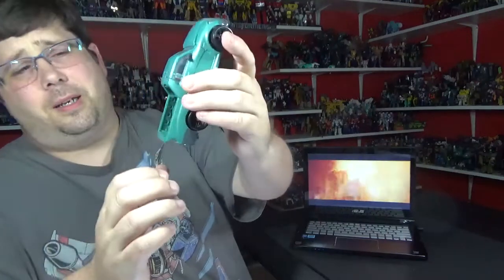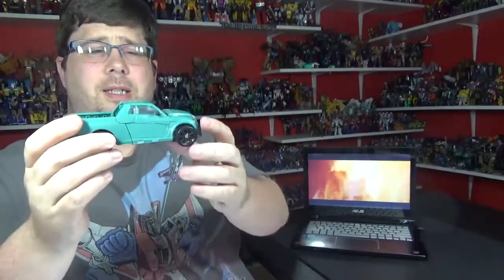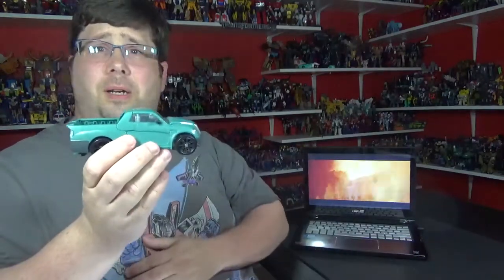There's some paint right here — they painted that down there, a nice little turquoise. So yeah, this is Cup. It's really nice, looks good. I love the alt-mode, it's really good.